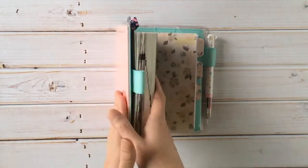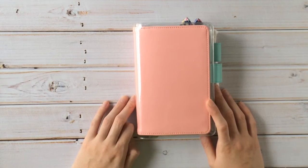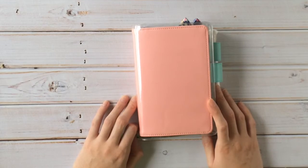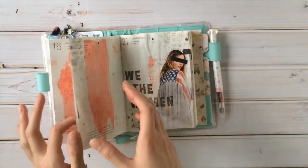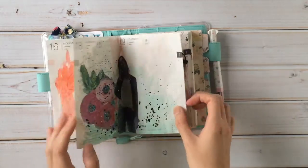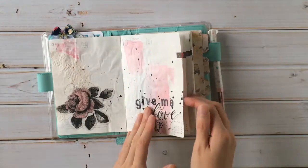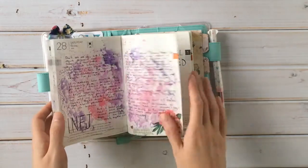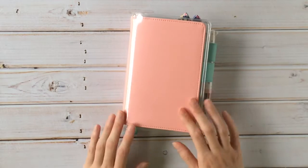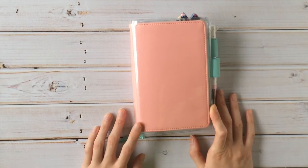I like the paper. My only thing with the paper is that when you use a lot of wet medium it takes a while for things to dry, and I think that's just a characteristic of Tomoe River paper — that's how it works. But it holds quite a bit. I mean, you can see some shadowing, but it holds — I'm using a lot of mediums on here and it holds really, really well. I can just imagine when I'm halfway through this little book it's going to be so fat! Anyway, that is my little flip-through of my January pages in my Hobonichi art journal.